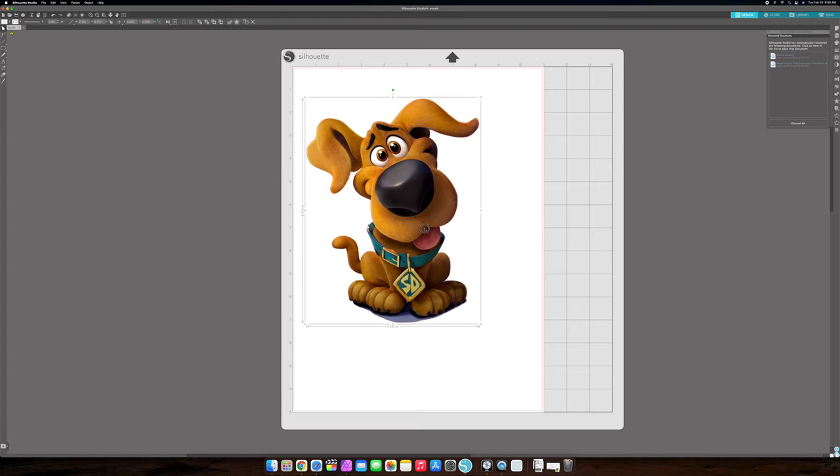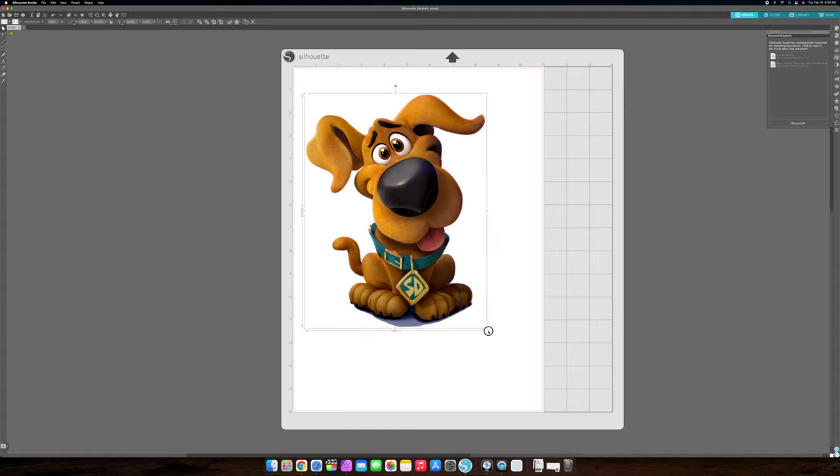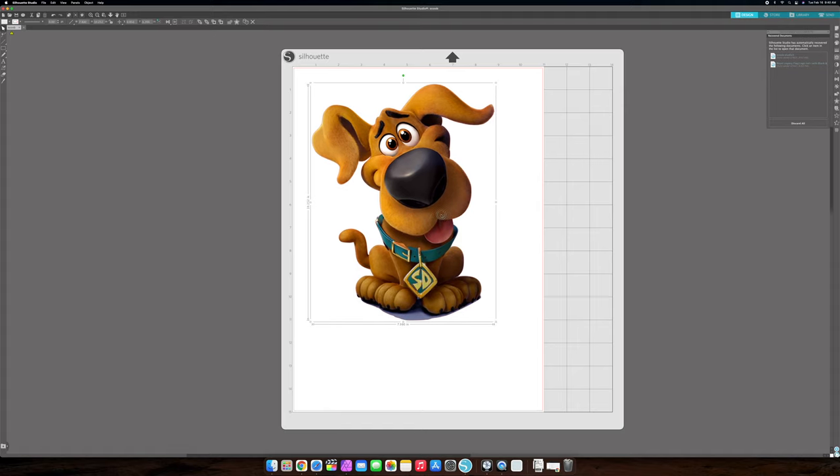This is Scoob. This is not for resale or anything — this is just for fun, just to let you guys know.